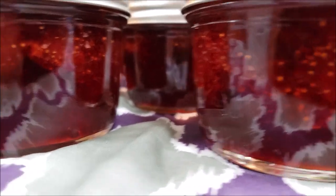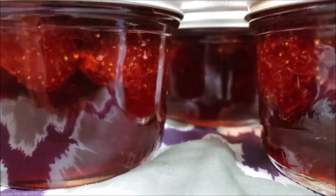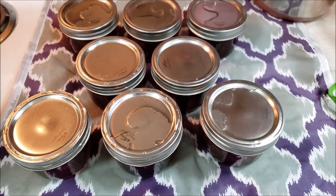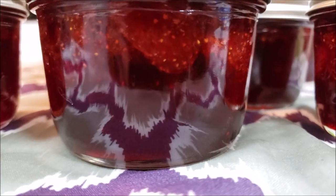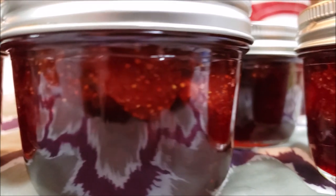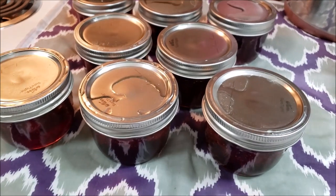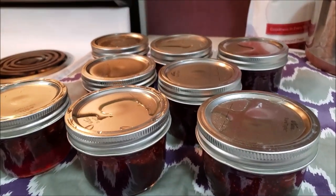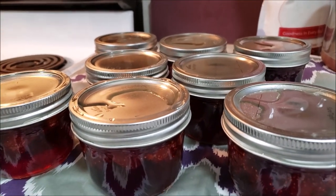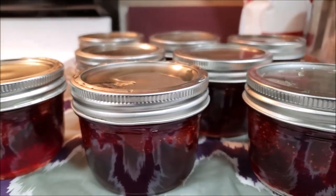Here they are fresh out of the canner — look at those beautiful jars! I really like these jars; they're wide-mouth Kerr jars, I got them at Walmart. Here we have eight beautiful half-pints of classic strawberry jam. Now we're going to let these sit overnight, and then tomorrow we're going to make sure they're all sealed, wash down the jars, slap price tags on them, and put them away. These are going to be scrumptious and delicious.